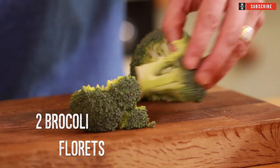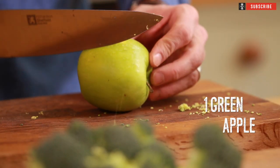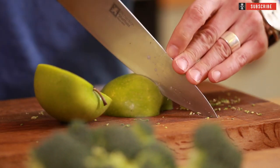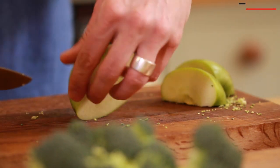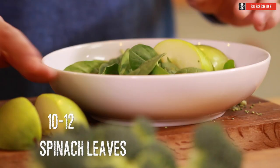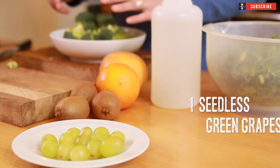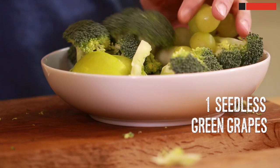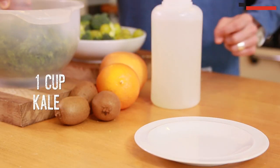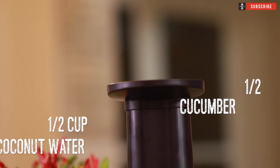Grab yourself two florets of broccoli, slice them into small sections just so they can fit inside the machine. Grab yourself an apple and cut that into quarters - I'm using the green granny smith purely because it's got sweetness to it, which means it's gonna combat that kale. You can grab about 10 to 12 spinach leaves, make sure they're washed thoroughly - you don't want any grit getting into that smoothie. You've got one cup of seedless green grapes, again make sure they're washed. You've also got one cup of washed sliced kale and one half a cucumber.